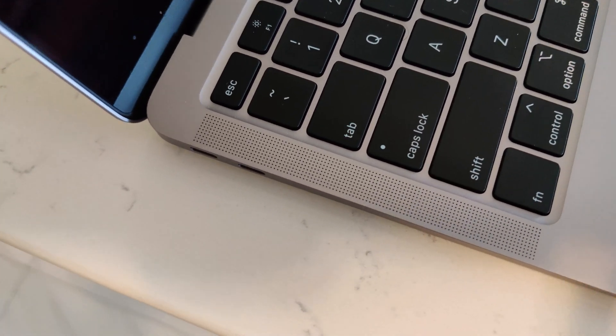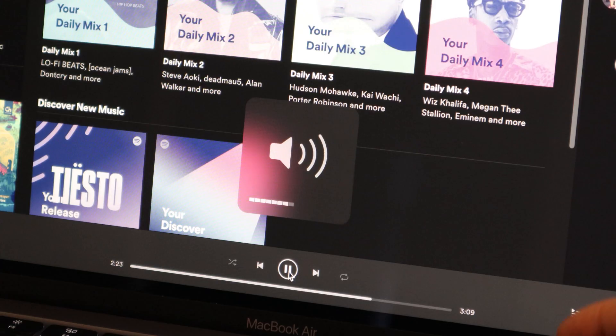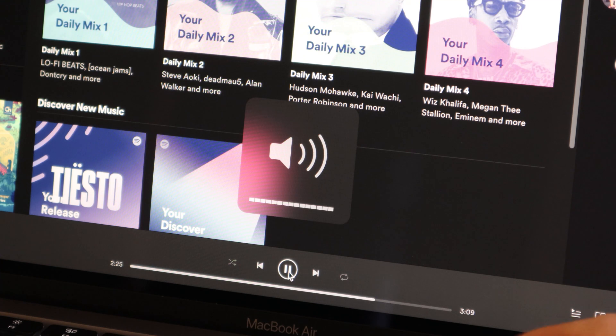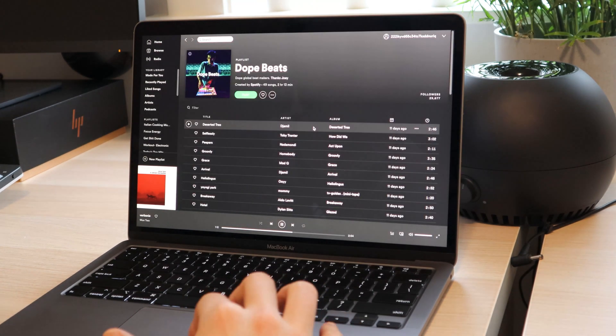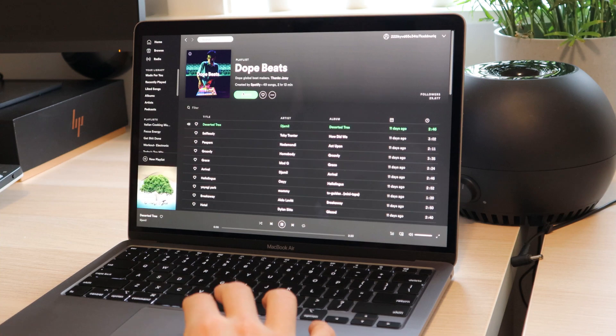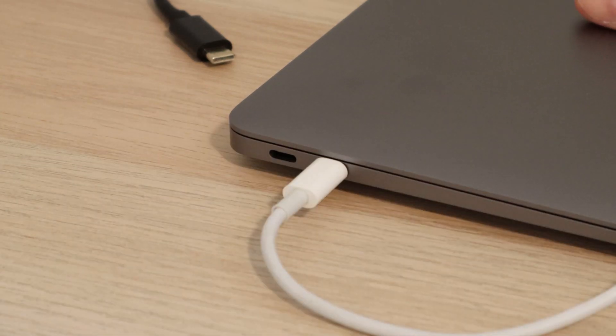The two speakers beside the keyboard get surprisingly loud, and the audio quality doesn't degrade at full volume — no rattling, it sounds very crisp and clear. Obviously it won't get very bassy with such small speakers, but for a laptop I'd say they're doing a pretty good job.